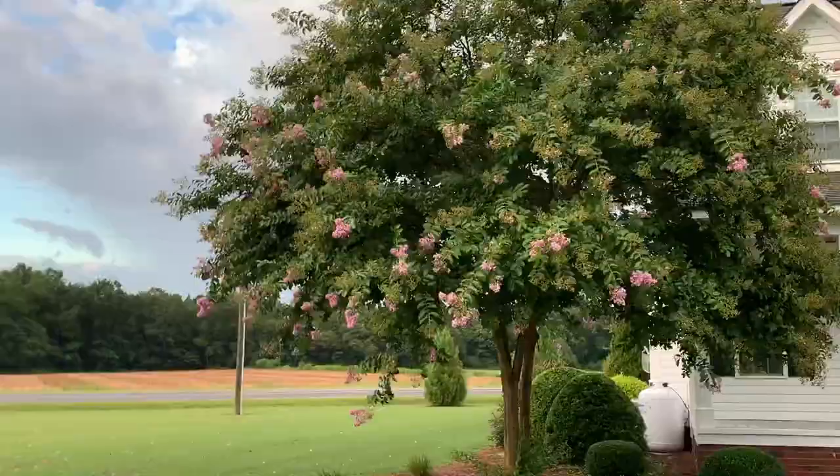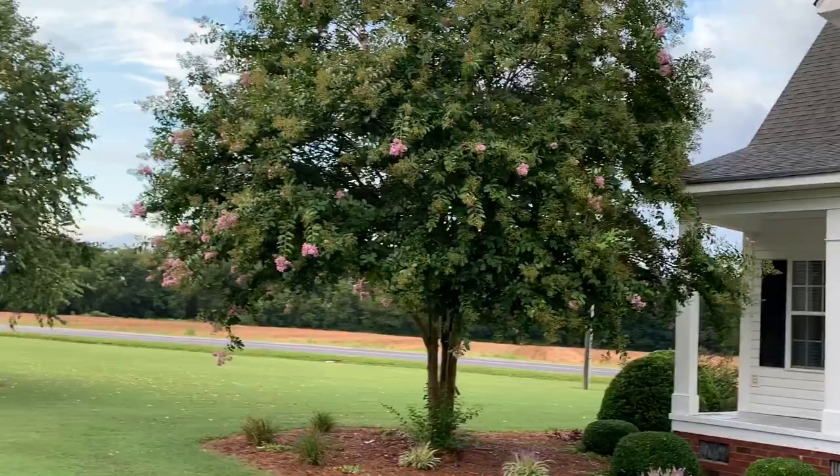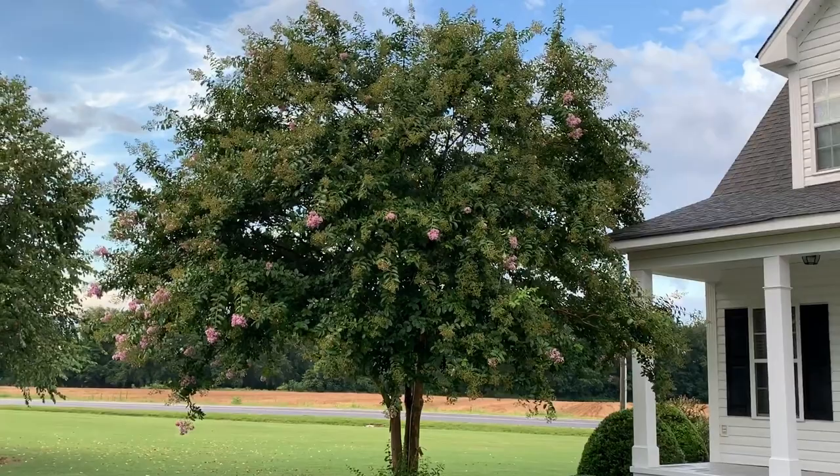He's given it plenty of space to grow. A lot of times you'll see landscapers plant these really close to a foundation, and that ends up causing a lot of trouble. This particular species is not what you'd want to use right up against your foundation.